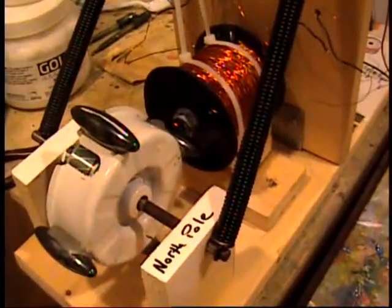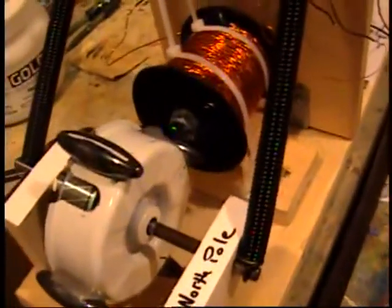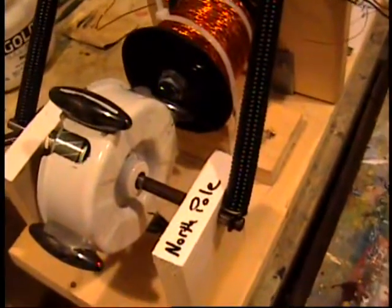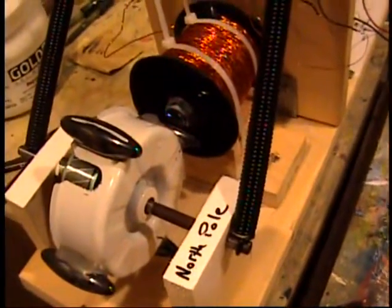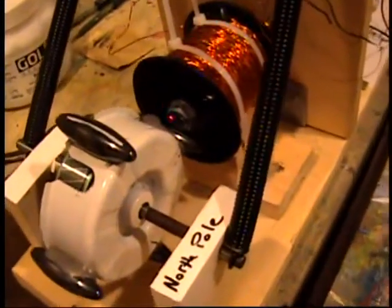Today I'm going to measure the output voltage or flyback voltage of my Bedini motor generator. Here's the front of my Bedini machine — it's a motor generator. For those of you who don't know, it's a pulsing motor that generates extra electricity through something called flyback, and I'll explain that in a minute.